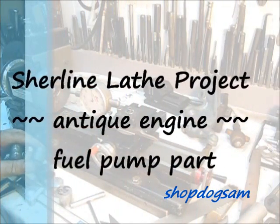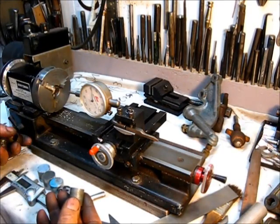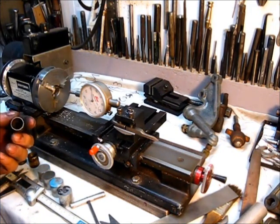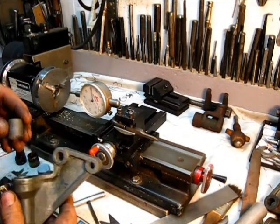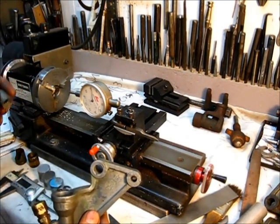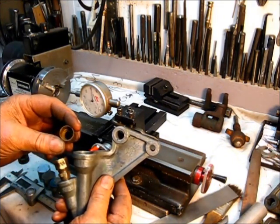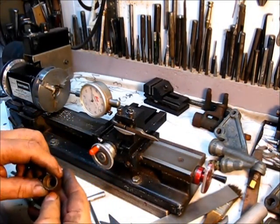The project for today is these packing glands for the one-and-a-half horsepower McCormick Deering, made by International Harvester, with a throttle governor flywheel engine. This right here is the packing gland that goes in the fuel pump — goes right there. This is the only good one I have. I got several that are broken and damaged. This one is made out of brass, which would be the right size, but it's got a crack in it so it's not serviceable.